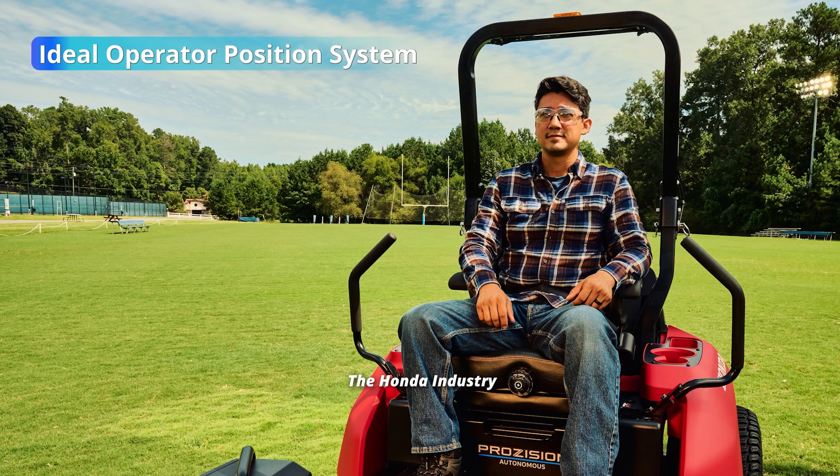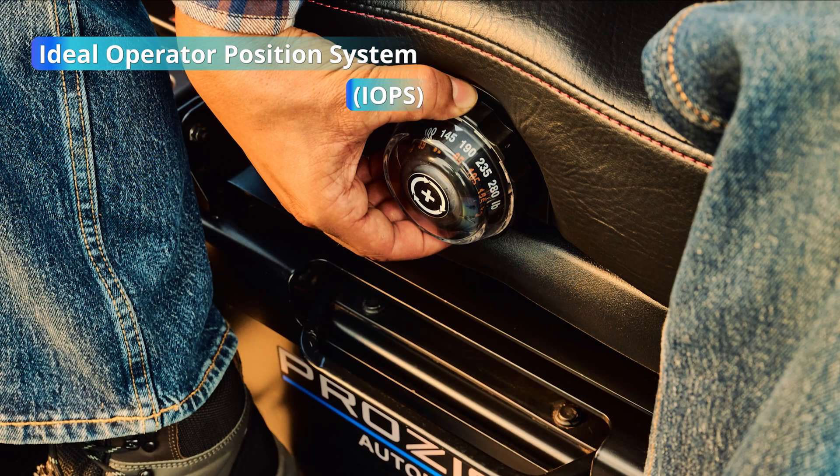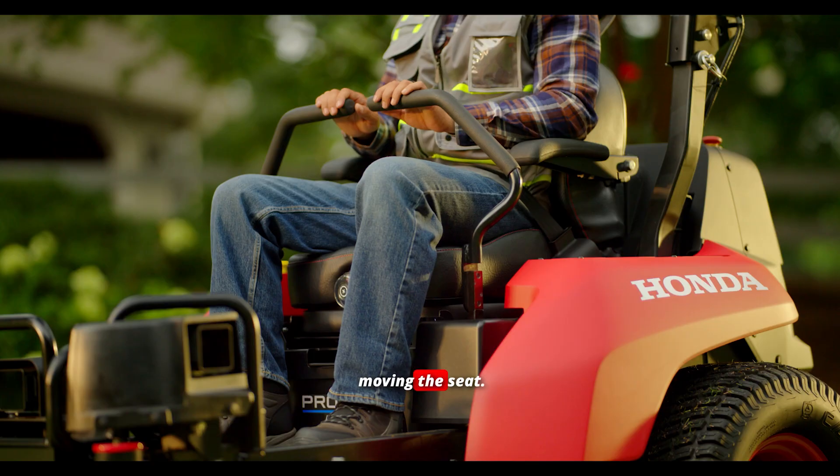The Honda Industry Exclusive Ideal Operator Position System allows the ZTR operator to adjust the seat position, drive controls, and handles together while moving the seat.